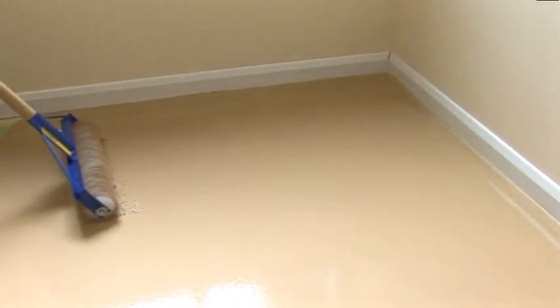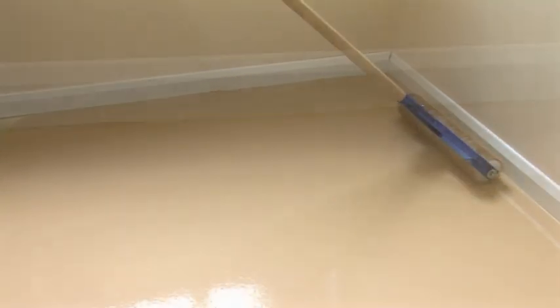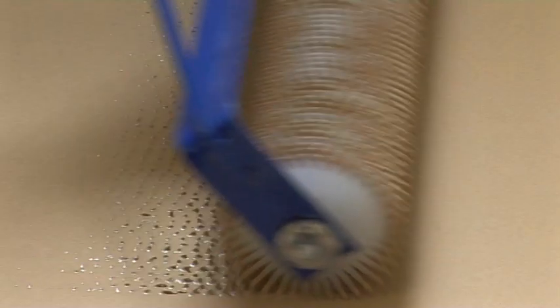Use a spiked roller to eliminate trapped air and smooth out flow lines to give a more uniform appearance. Stopgap 700 Superflex is based on the latest advances in cement and polymer technology, enabling fast track subfloor preparation prior to the installation of new floor coverings.